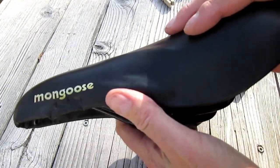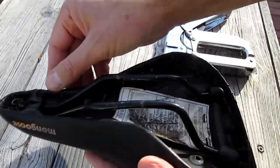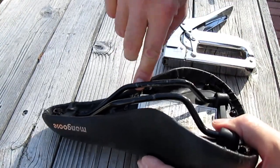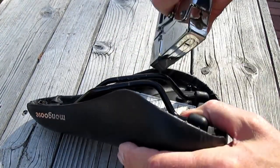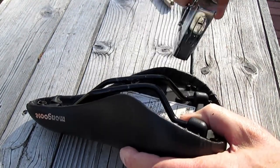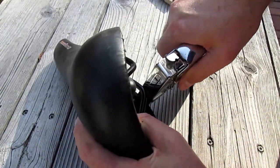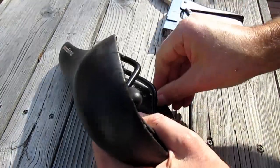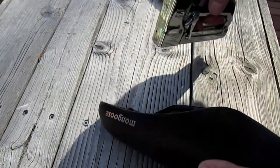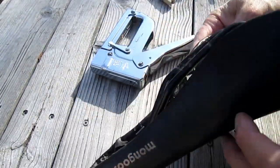That looks great! I'm gonna take a stapler — this was originally stapled from the factory. I can't get in there with the stapler everywhere, but I'll see if I can get one right here. I put in a quarter-inch staple — it doesn't go into that plastic, so I'll try down here. Oh, that works!